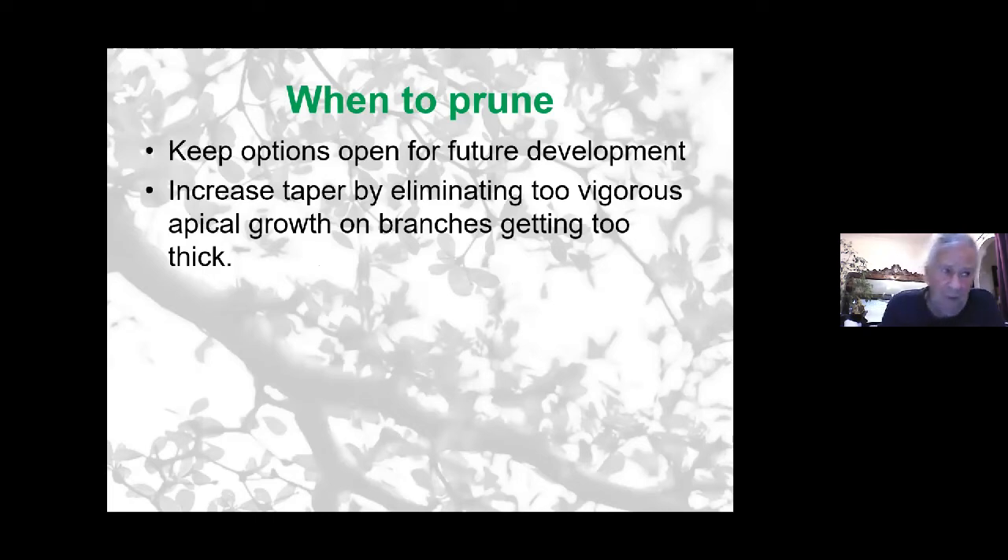Another consideration when pruning: we all have doubts about whether to cut or not. If in doubt, leave your options open for future development. Once you've removed a branch, that's the end of the story. But if you're uncertain, just leave it and see how the rest of the tree develops — it might become a more important branch if there's die-back elsewhere. At no point do you have a 100% clear image of what the tree will become, because the tree itself will decide. Keep adjusting your design according to the tree's growth, and retain borderline cases.